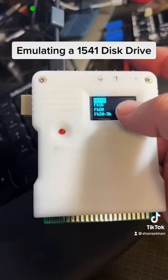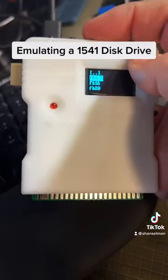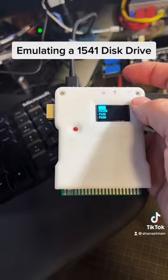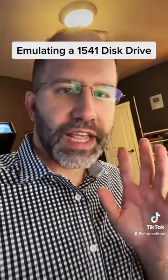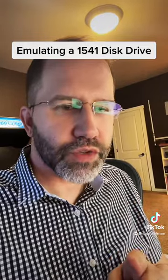This has booted up. It's running on the Raspberry Pi right now, and we can even select directories from the SD card and pick disk image files. We're not actually emulating the Commodore 64 here — we're emulating the disk drive, the 1541 disk drive.